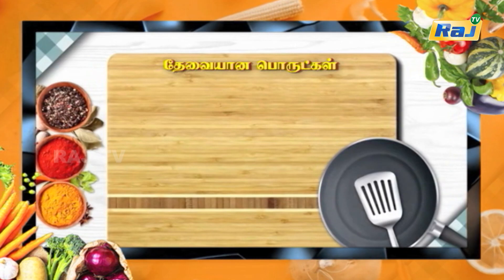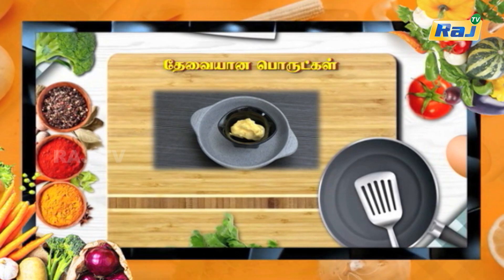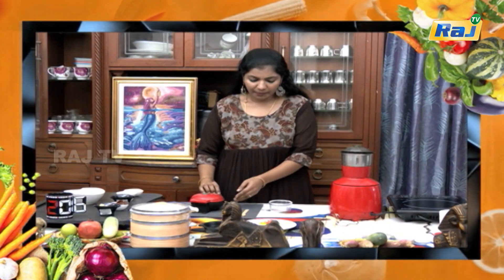This is the recipe for our daily recipes. Now, we are going to make a millet. These are the ingredients. Let's see how it is done.